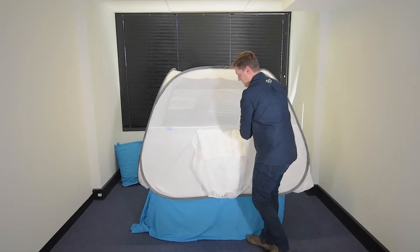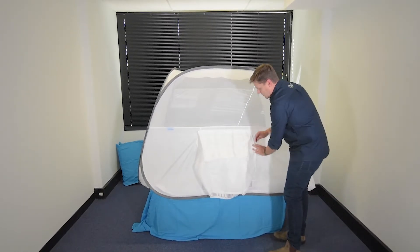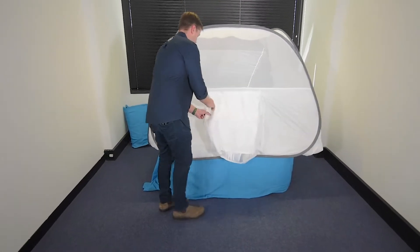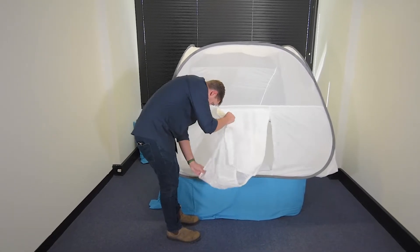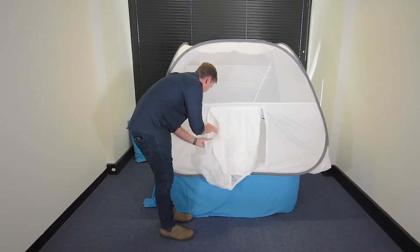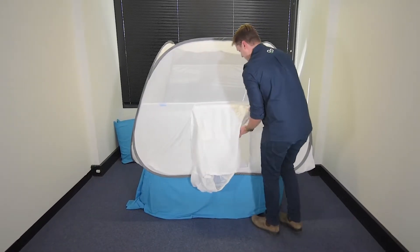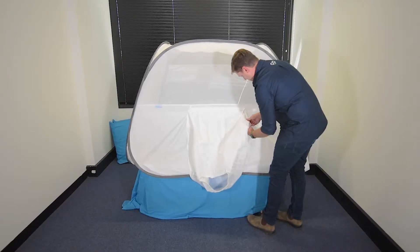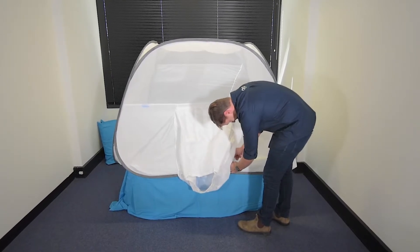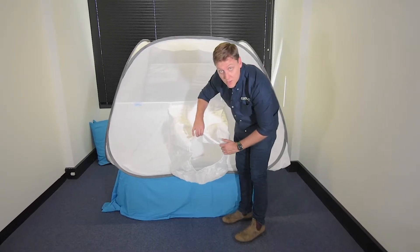The adapter attaches to the tent using velcro. And that is where you fit the Coolsy to.